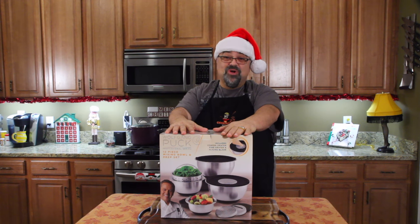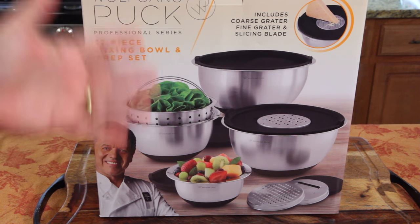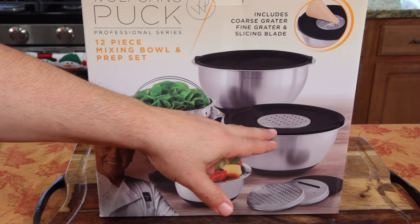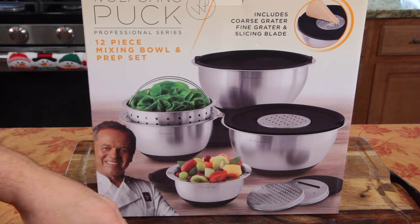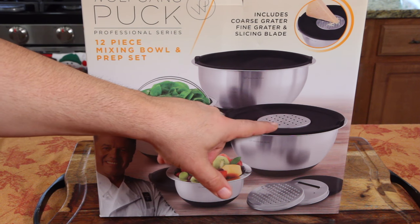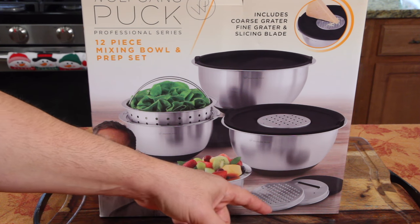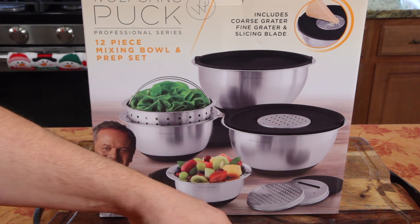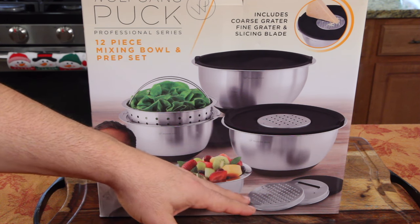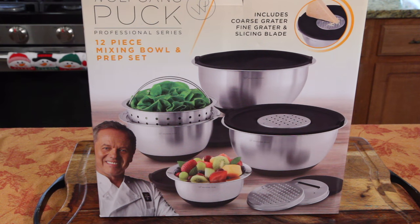Wait till you see — these mixing bowls are cool. Once I saw a few of the features, I thought, I got to show you guys. Just this picture alone shows it all, but we're going to take a look at the quality and the lids. They have lids, first of all. I've never seen a mixing bowl that came with lids. That's completely amazing. One of the lids has an interchangeable disc that lets you do regular grating, fine grating, and then you've got the slicer. And these bowls had silicone bottoms, so let's open this box and see what they really look like.